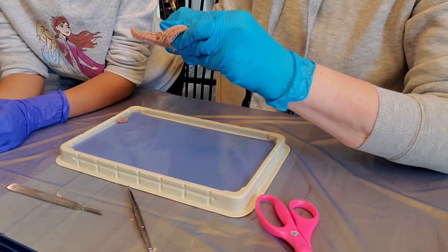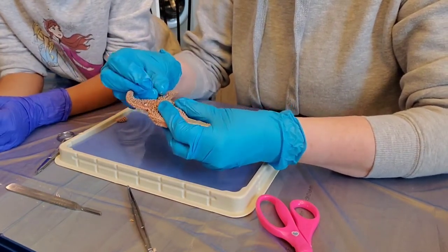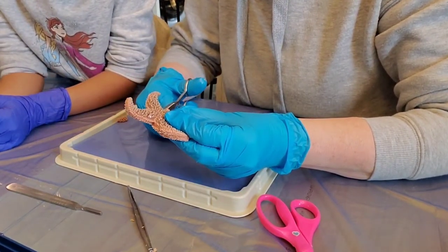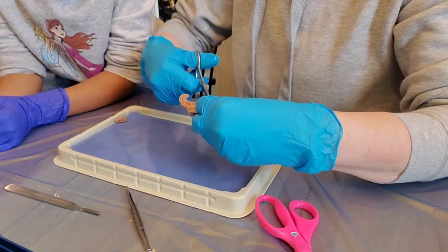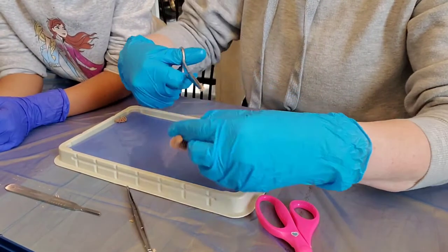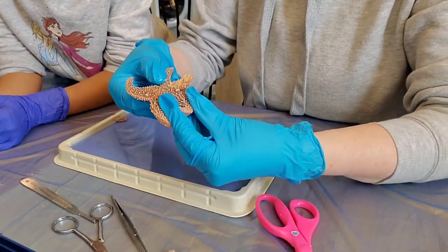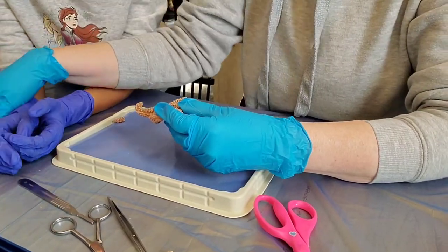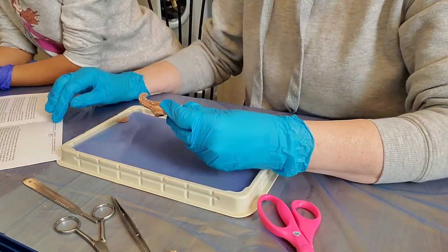For any of you who do this on a regular basis and I'm doing it wrong — I might be doing it wrong, I have to go even further. What am I looking for? A pyloric stomach — those are the digestive glands.